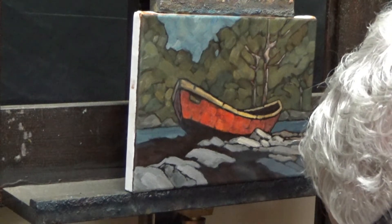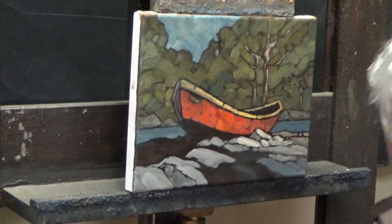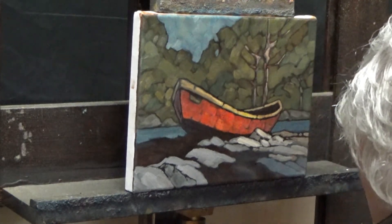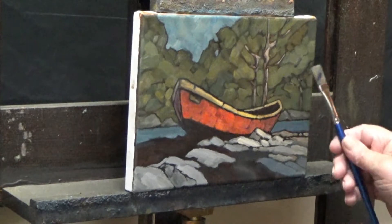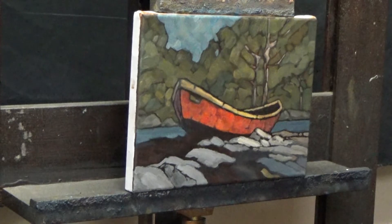When I say grass, you tend to think of a wand, and obviously that's not what I'm putting in here. We're going to pick up some of the colors from the background and throw them in here.